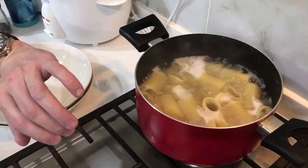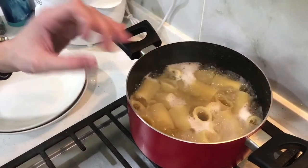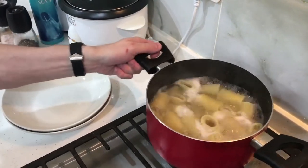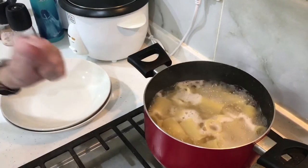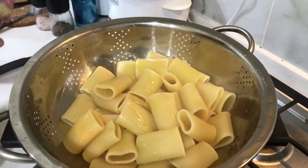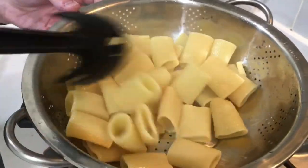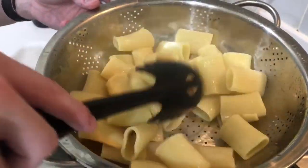Now you can see the pasta has doubled in size, so I'm going to strain it. With the hot water I'll wash it just a little bit to wash off a bit of the starch so it won't be sticky. Usually you should never wash pasta, but just in this case since we're eating it right away. Be careful not to wash it too much because you'll wash off the starch and then the sauce won't stick to the pasta anymore — that's the whole idea behind keeping the starch. Then drizzle a little bit of olive oil — you can also use corn oil — just to keep the pasta from sticking to each other, and then we start plating.